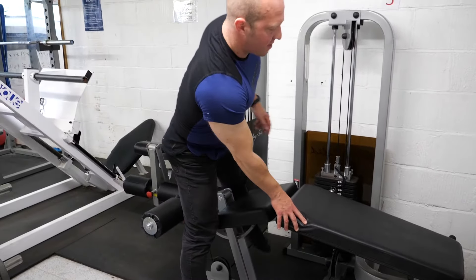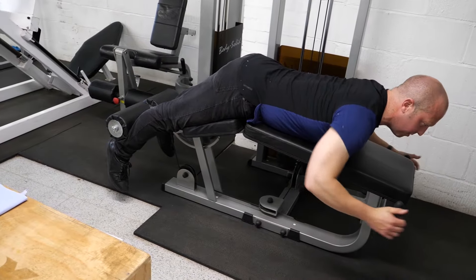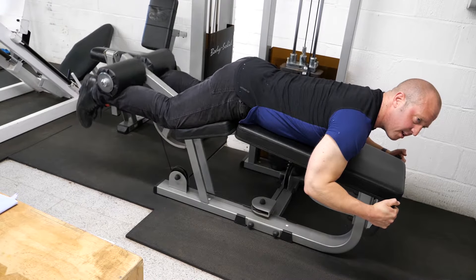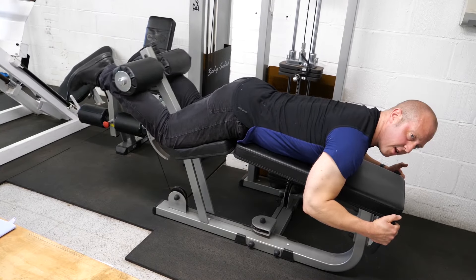You're going to lay face down onto the machine, use the handles, and keep yourself in a nice stable position. Adjust the weight stack to your appropriate level using the pin on the left-hand side, then curl your ankles up towards your glutes and slow the return.